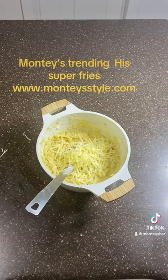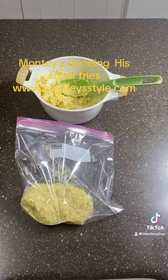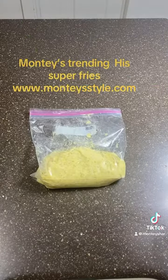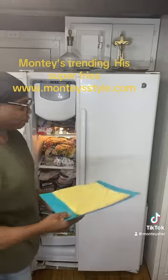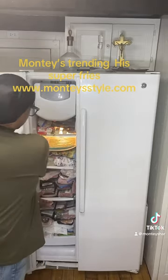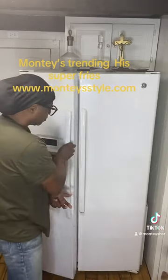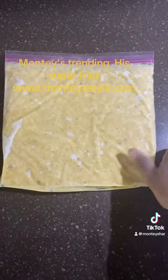And then you're going to mix. As you're mixing, you're going to get your Ziploc bag and start placing it into your Ziploc bag. Then you are going to fold it into a square. Place this into the refrigerator for three to four hours, or to your desire, until it turns hard.